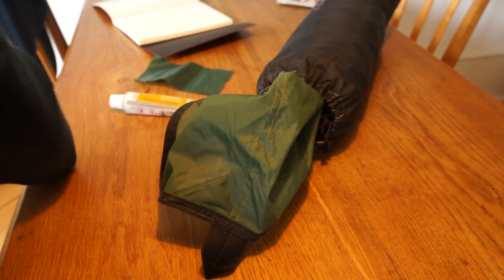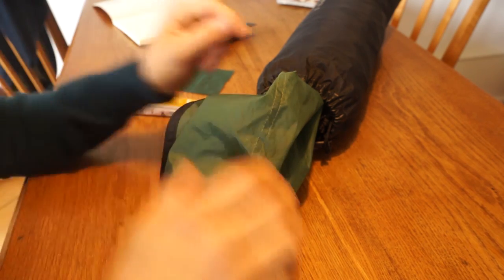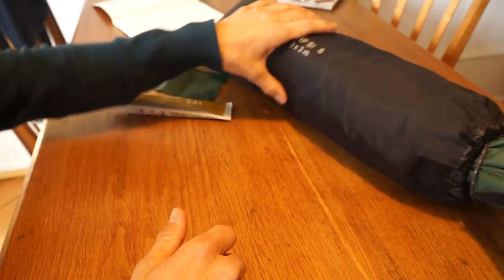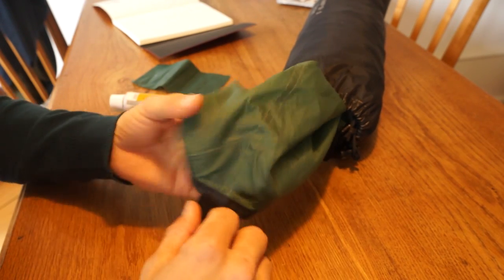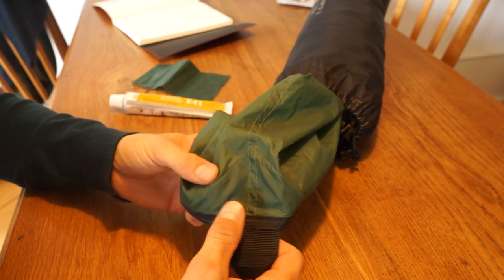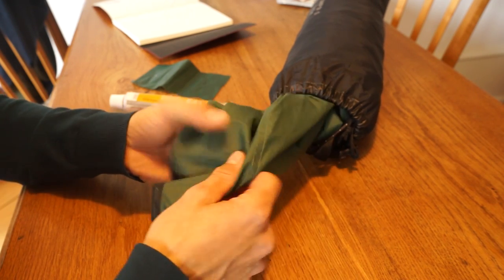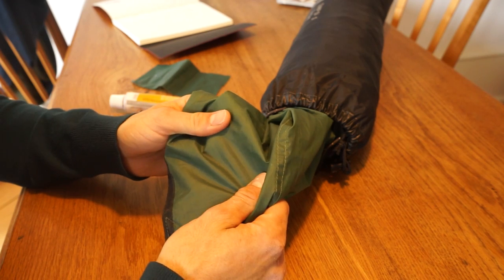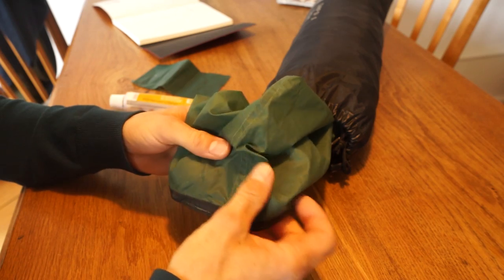Hi guys, I wanted to show you my short review of the experience I made with gluing Sil Nylon. Last time we went trekking we took a tarp with us, which is very versatile and very lightweight, but we were at some point a bit dissatisfied with the performance of it. At first I wanted to have an even lighter tarp, because this one is made from 50g per square meter Sil Nylon, and I wanted to use a more lightweight one.